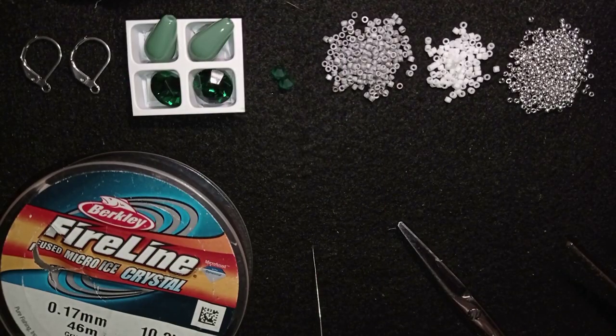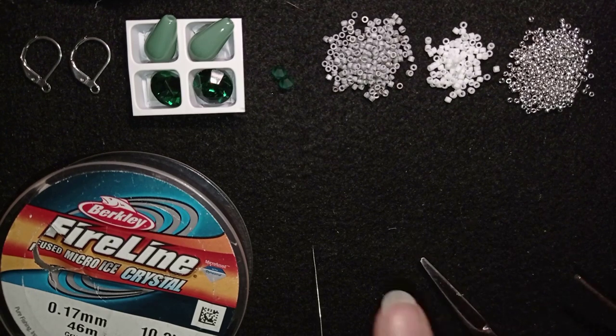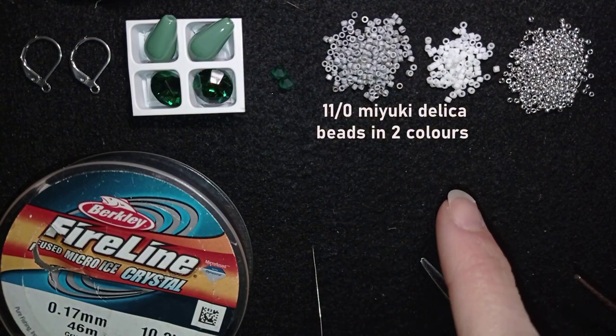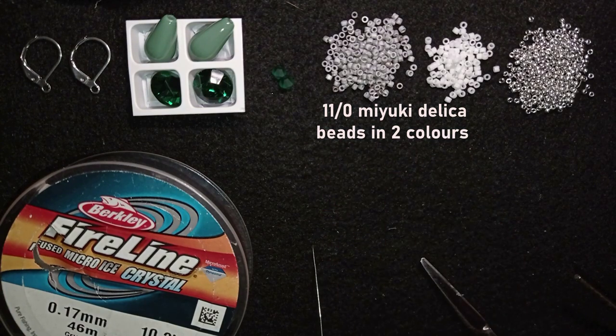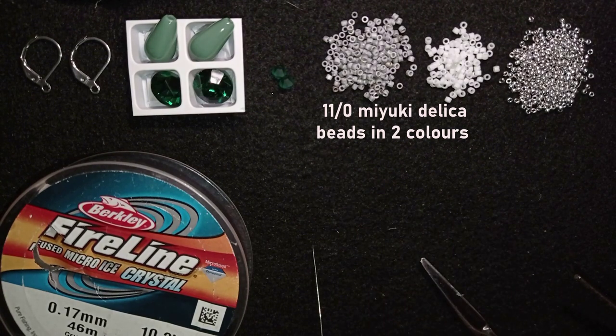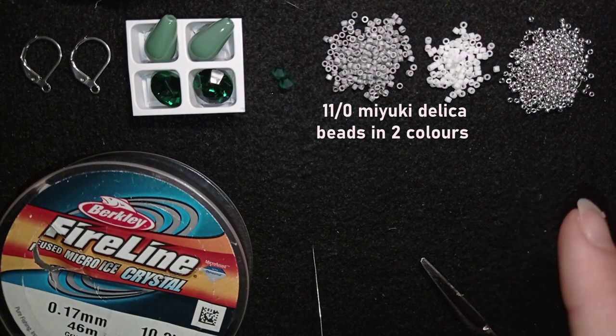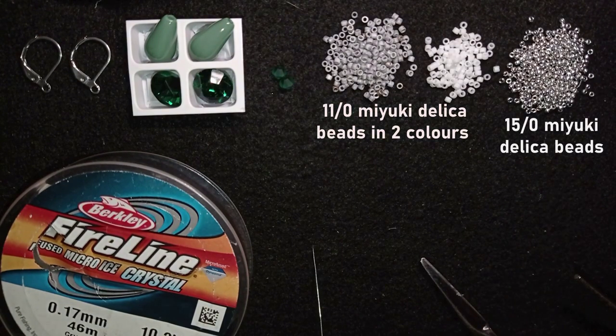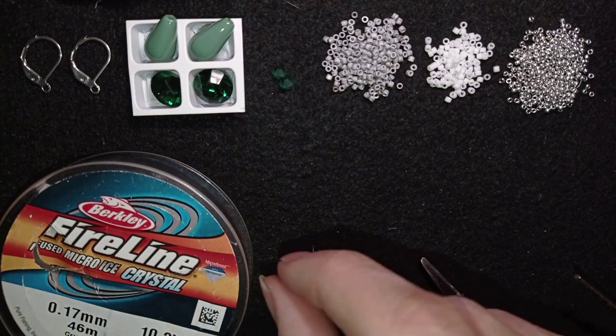What I'm using here are two colors of Elevando Delica beads — one is grey, the other is white. You could use one color if you want; I just want to make a contrast between two colors to be more visible for teaching purposes. I'm also using 15/0 Mayuki Delica beads.